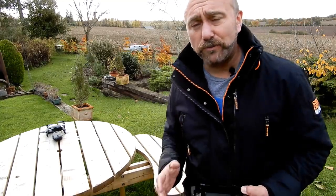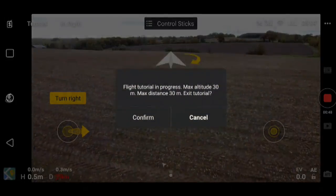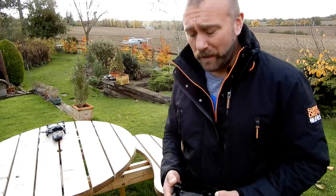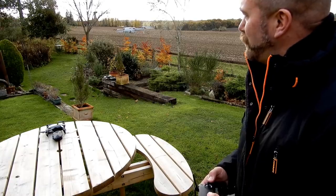When you first start it up it defaults to a tutorial mode where the controls are much slower and the speed is limited. It's restricted to a maximum distance of 30 meters — around 100 feet — and the same with altitude. If you try and push it beyond those 30 meters, it offers to take you out of tutorial mode, and then it starts responding more like I'm used to with the Mavic Air — up, down, and turning are no longer as sluggish.